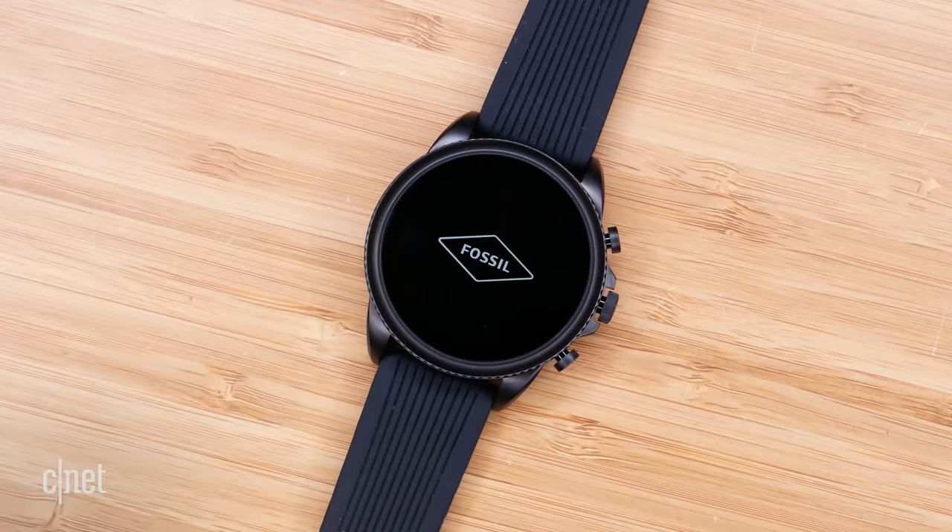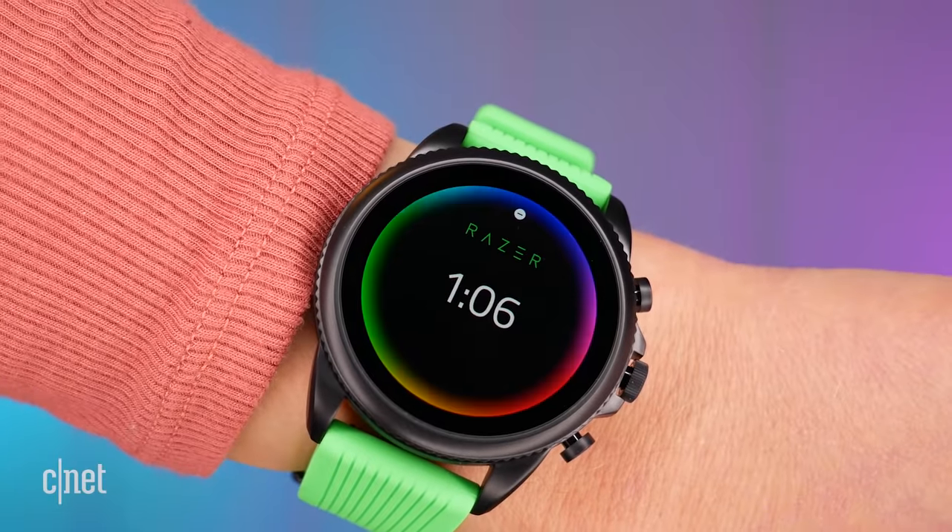Razer is no stranger to collabs and the latest announced at CES 2022 is with watchmaker Fossil. I've got my hands on the Razer and Fossil Gen 6 — let's check it out.